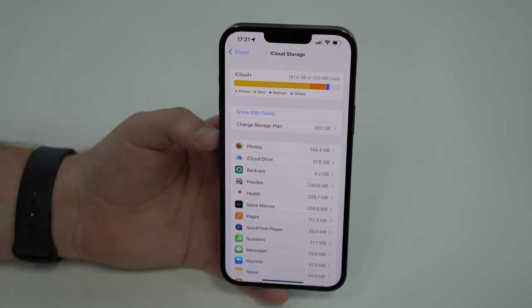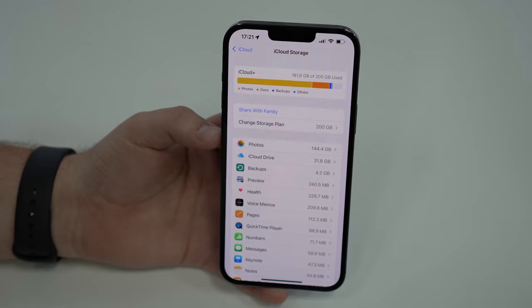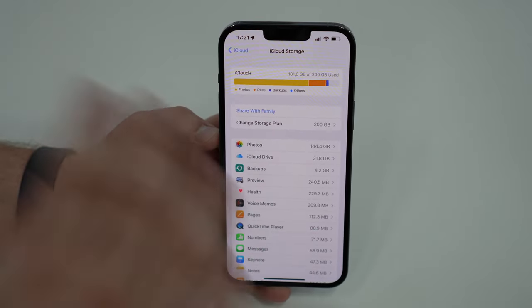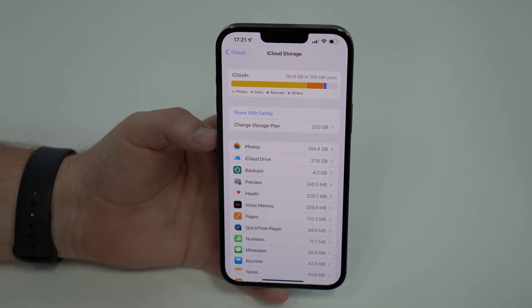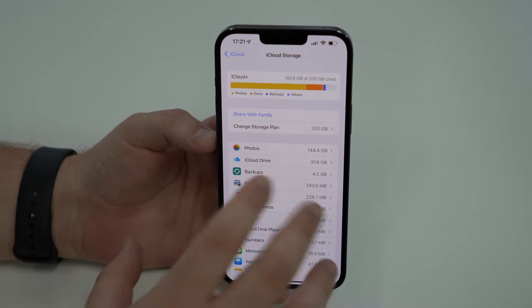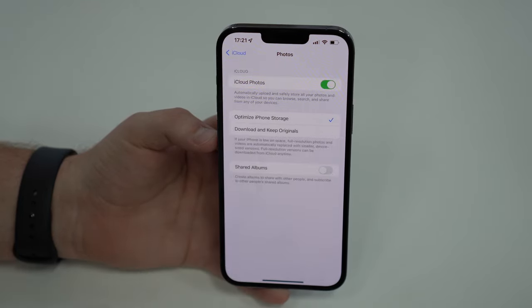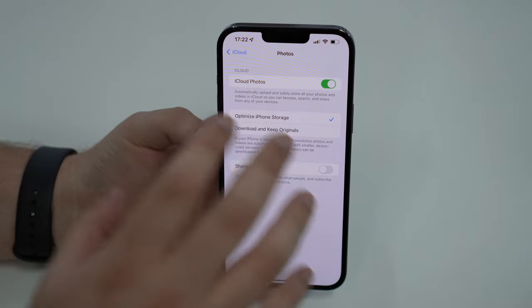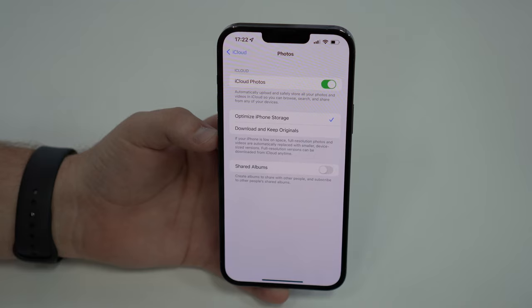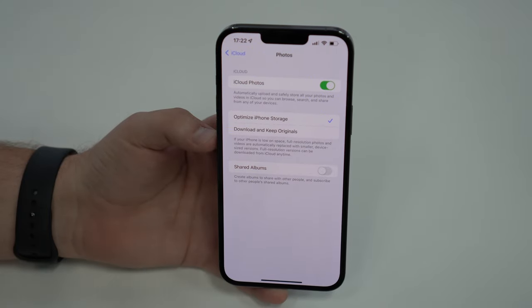We have two options. Number one — and this is a very important tip — if your iPhone has a lot of internal storage. For example, this iPhone has 256 gigabytes of internal storage, not iCloud, just the device itself. So this iPhone can hold all of my photos. If you have an iPhone with enough storage, you can go back, go to Photos, and simply disable iCloud Photos.